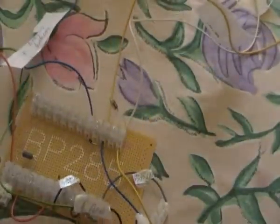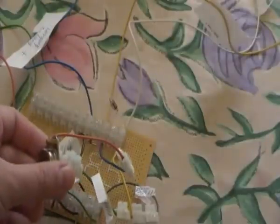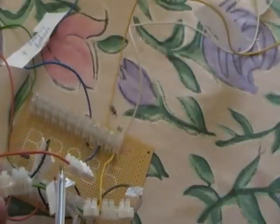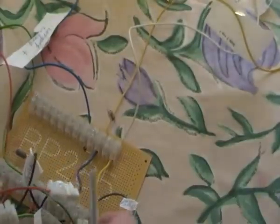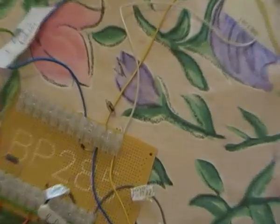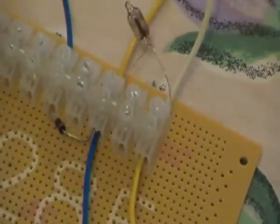Look carefully at my transistor here. As you can see, this orange cable is connected to my collector. Then from this collector I have here the connection to this additional cable, to this lamp — as you can see. And now let's do this cable.